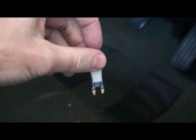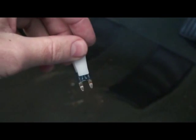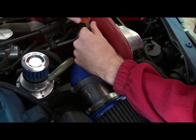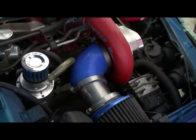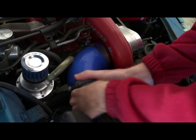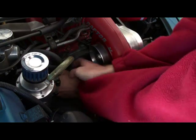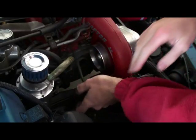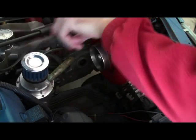Now that the fuse is removed, I'll begin by removing the air filter on the driver side. I've got a cold air intake system, so I need to remove that first before I can access the spark plugs. I'm just undoing my air filter at the moment so that I can access the spark plugs.